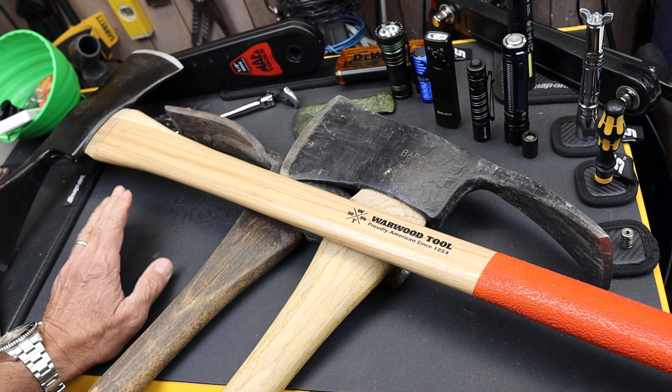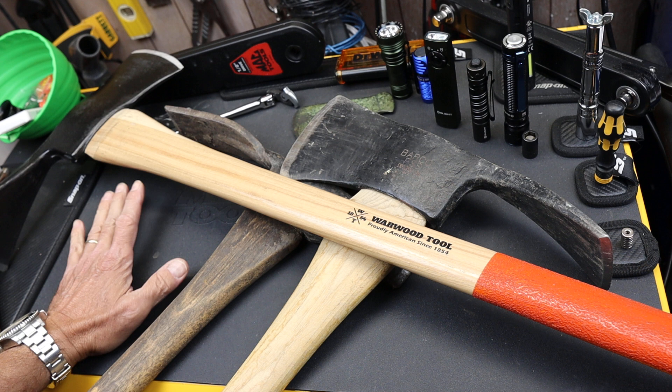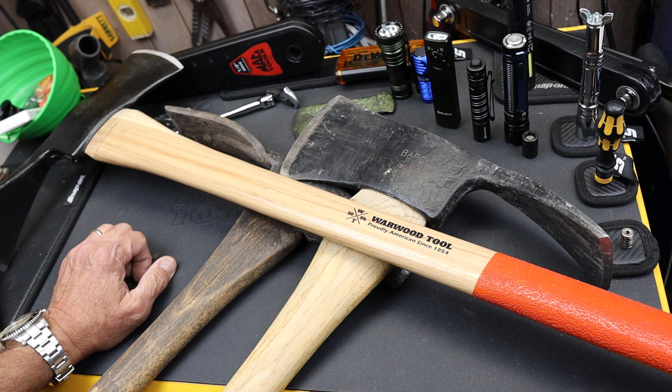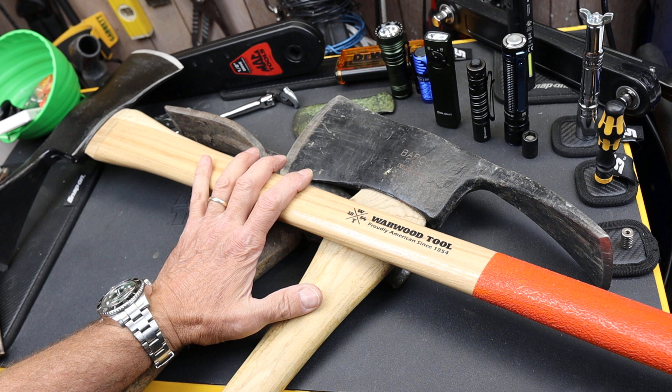Howdy folks, Doc here with Last Best Tool. Fire season is going to kick off here in Montana fairly soon. We've had a lot of rain, which means a lot more green, a lot more grass — basically a lot more material to burn later in the year. Sometimes the late rains push our fire season off into the later months of the year.